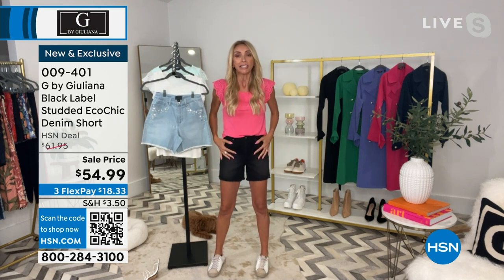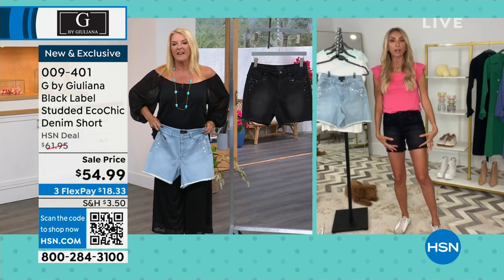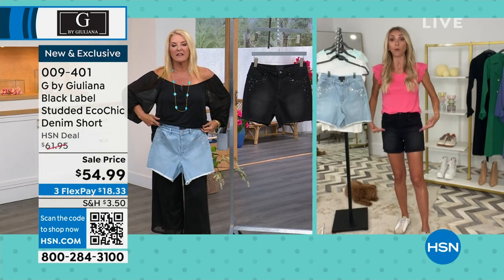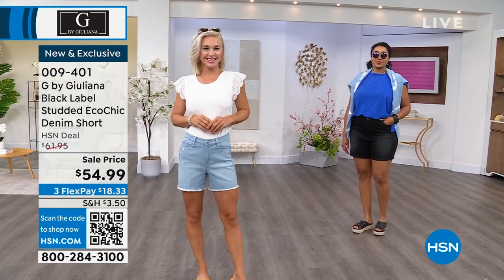What I love about these is because they're cotton rich, they're a true premium denim. They feel like denim — they're not a jegging. They feel like really awesome high-end denim. They're also a longer length, because I know so many of us like our Bermudas, but you sometimes want a little bit of a shorter short.